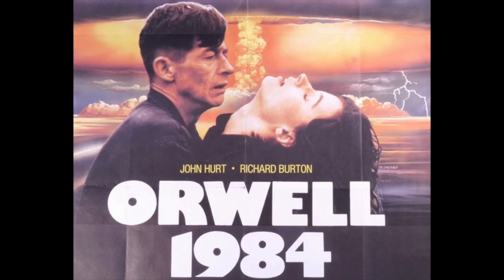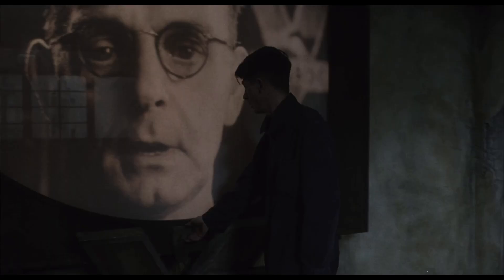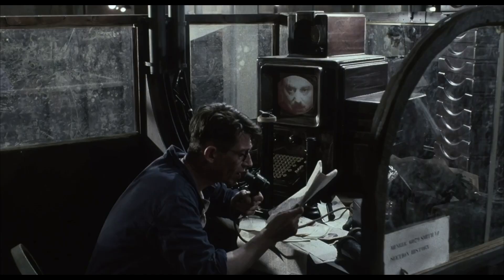1984 is a film made in 1984 based on the 1949 novel by George Orwell. John Hurt plays Winston Smith, a normal guy trying to survive in a dystopian police state. It's probably one of the most important novels of the 20th century, and it's just as relevant now as it ever was. The film really does it justice.